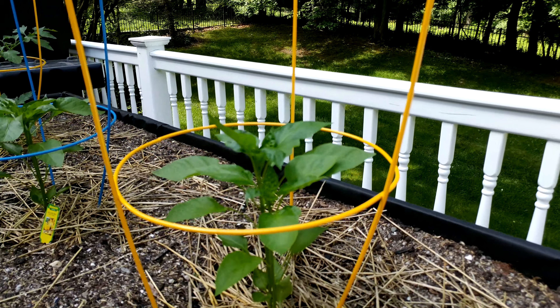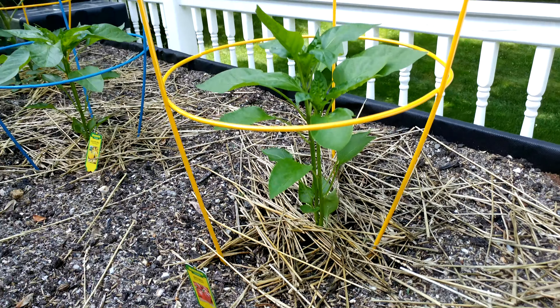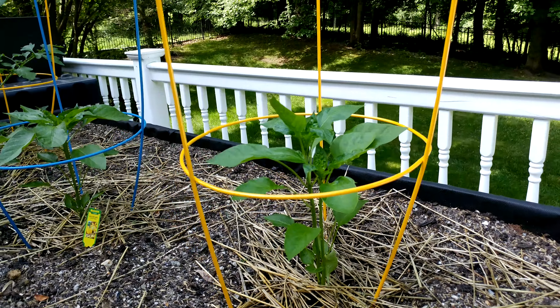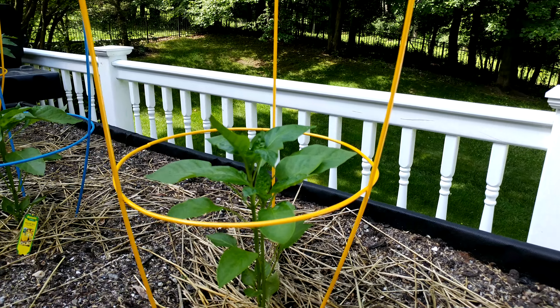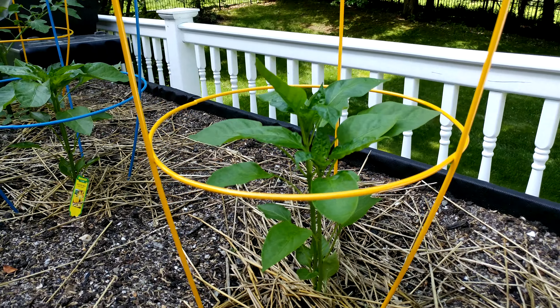I put a little bit of straw on top of the soil so that the moisture can be retained in the soil, because peppers like a moist soil — not soggy, but moist and well-drained.